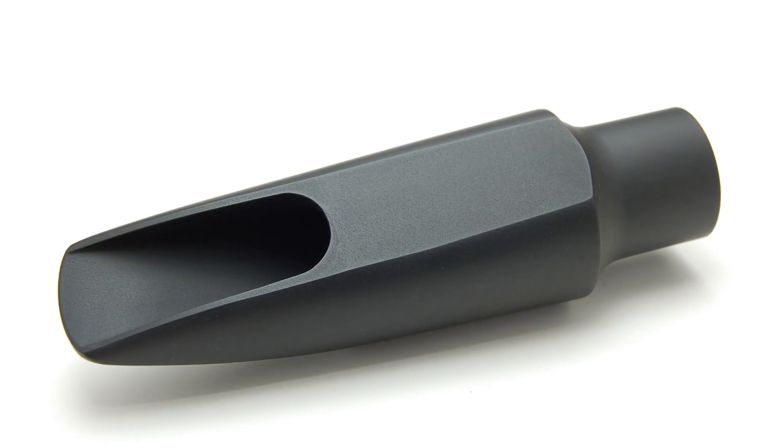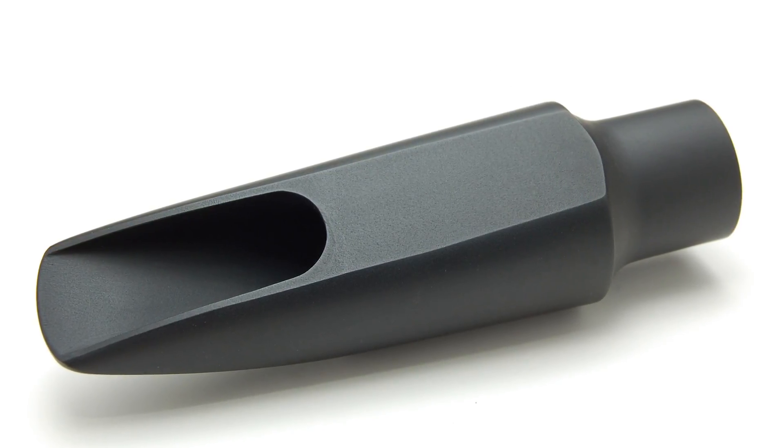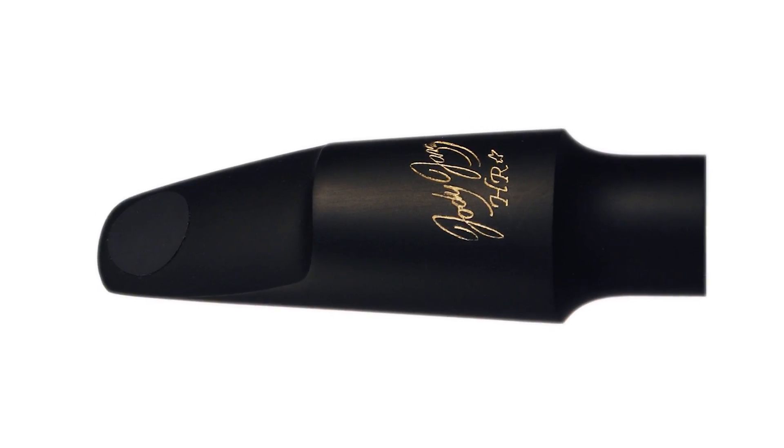Free blowing means that the sound starts instantly. What you put in, you get out. We try and make all our mouthpieces free blowing.